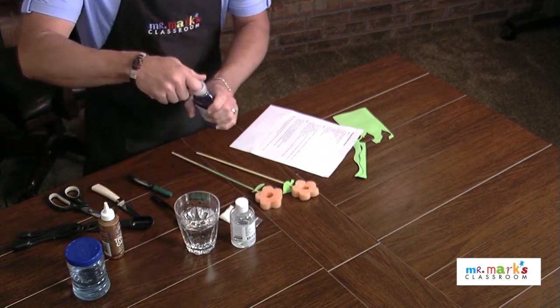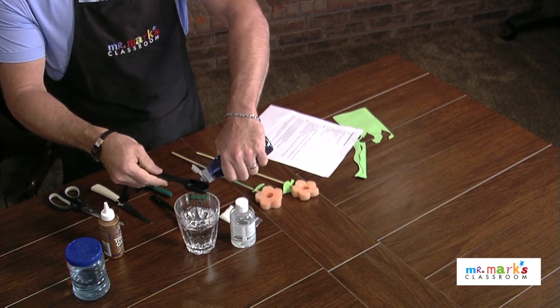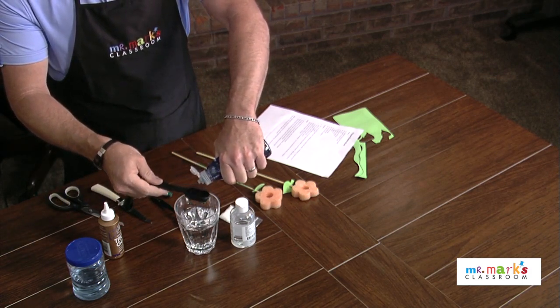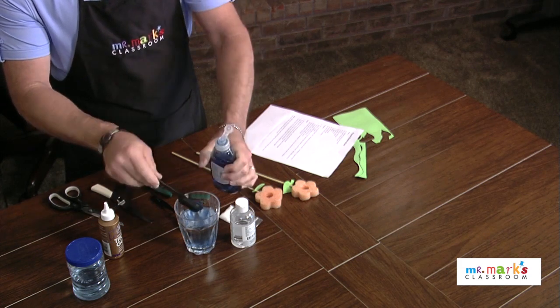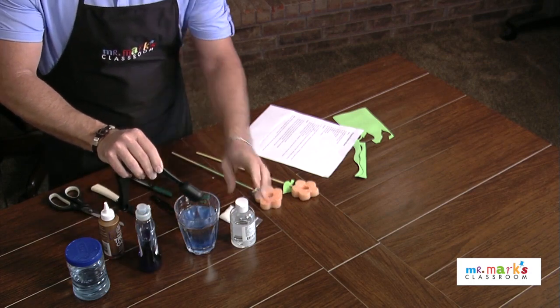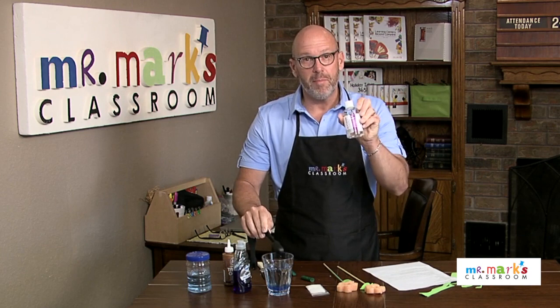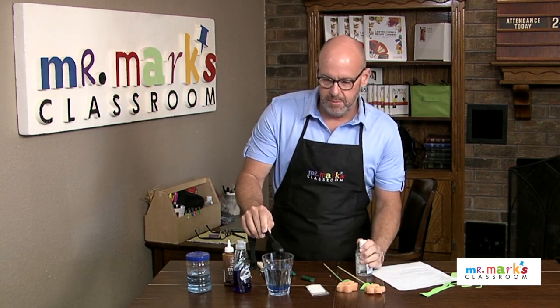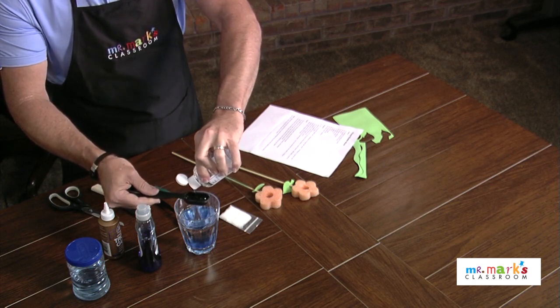Now here's the trick — we want to mix our bubble solution. We've got a cup of water, and we're going to use two tablespoons of dish detergent. I'm also going to add some glycerin, which is really what helps hold the bubbles so you can get good bubbles.